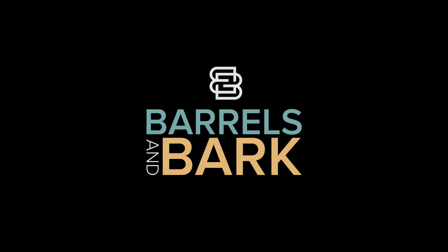Is it possible to improve cheap whiskey? Stay tuned and let's find out. Welcome back to Barrels and Bark. I'm Zach. Thank you so much for tuning in.